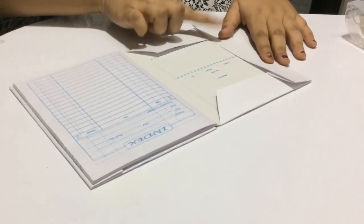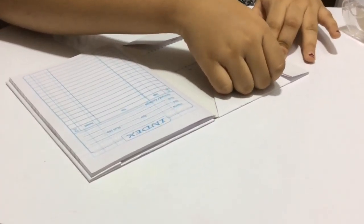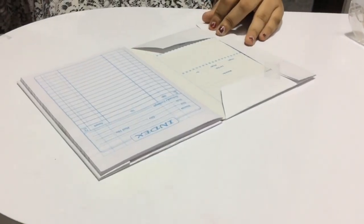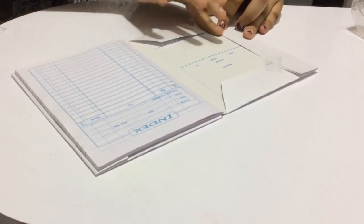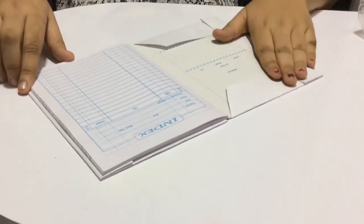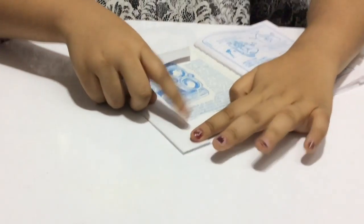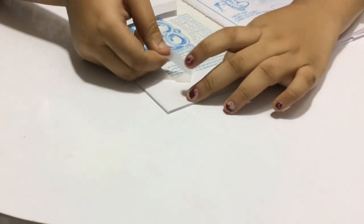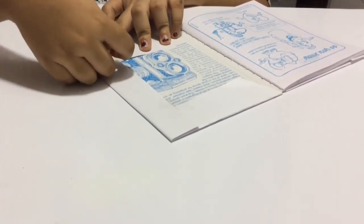Now we are going to put tape on both corners of the book — one on the top and one on the bottom — and we will do the same thing for the other side: top and bottom. And here we stick the tapes.